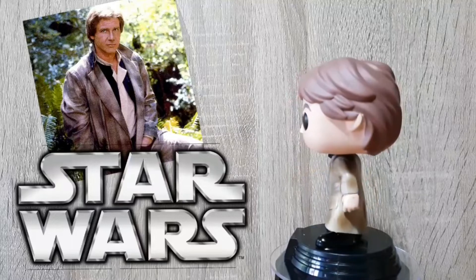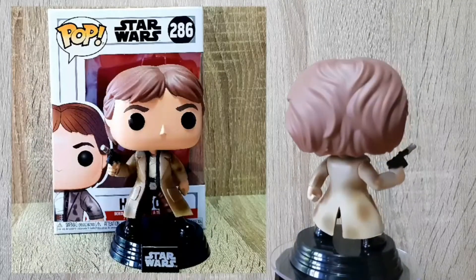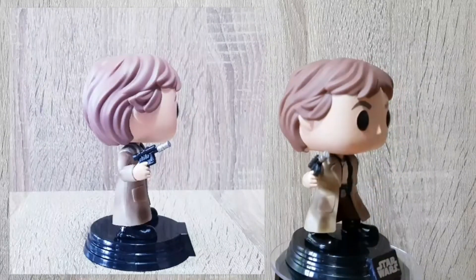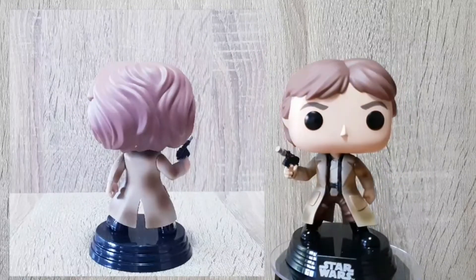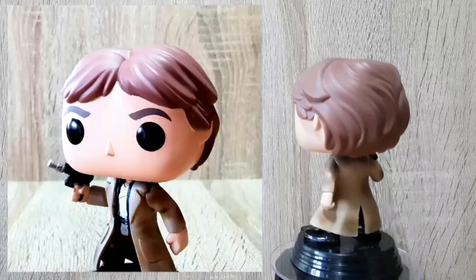First up we've got the Endor Han Solo. The pop features this iconic Endor jacket, and the paint job on this is actually really good. Sadly, the belt buckle is lost due to a lack of silver paint on it, however the jacket makes up for it in my opinion. I think Funko really captured the movement in the jacket.